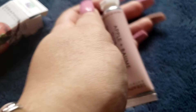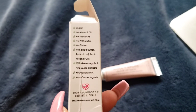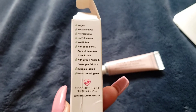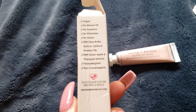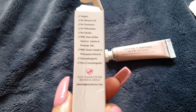I'll probably just rub it in and leave it on, then wash my face like you normally do with a nighttime skincare routine. It's vegan — no mineral oil, no parabens, no phthalates, no gluten. It contains shea butter, apricot, jojoba, rosehip oil, green apple and pineapple extracts, and it's hypoallergenic and non-comedogenic.